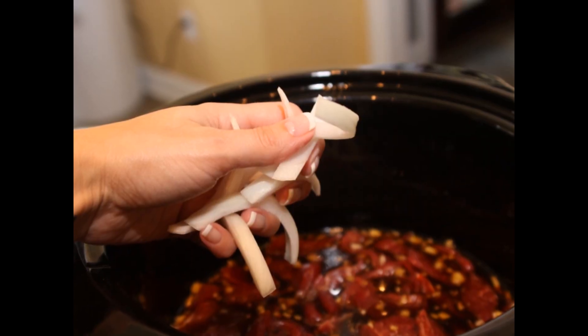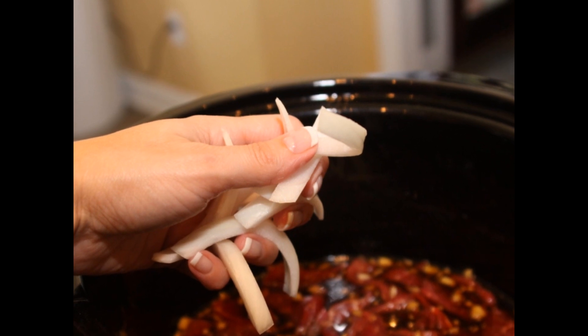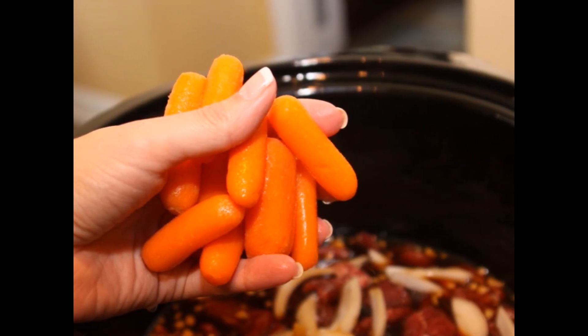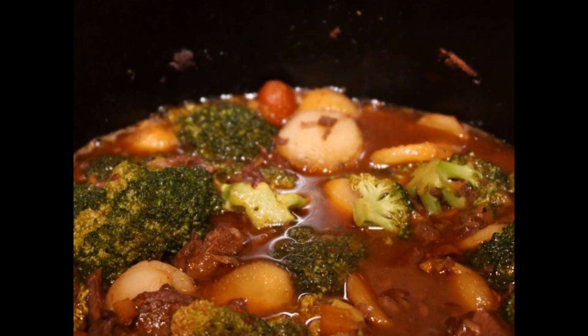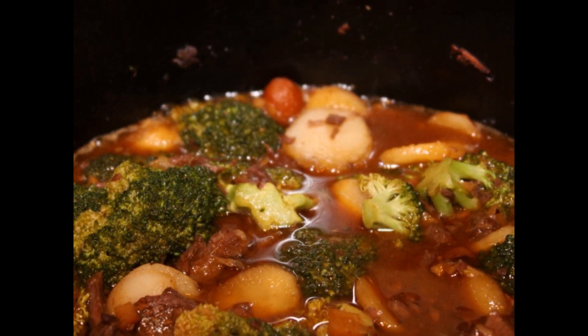Add in your heartier vegetables that can stand up to longer cooking, like your sliced onions and your baby carrots, which you can put in whole. If you're doing it on high, this dish will only take about four hours. On low, I would say six to seven hours.